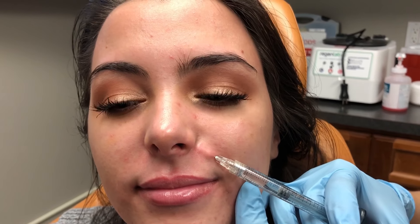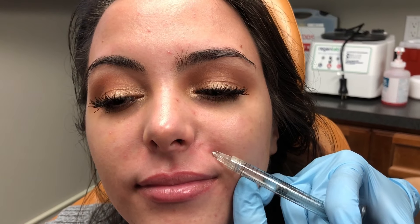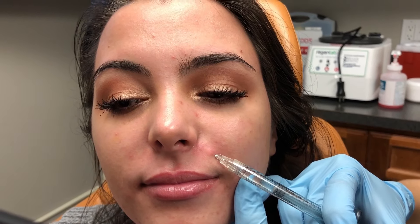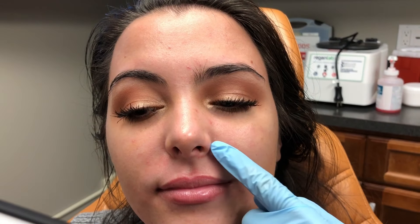I am going to fan over. I always want to know where that needle tip is, so I'm going to tent up again and do another slow retrograde here, then come completely out on this one. You can already see that it's starting to fill in this area, so I'm going to continue down her nasolabial fold.